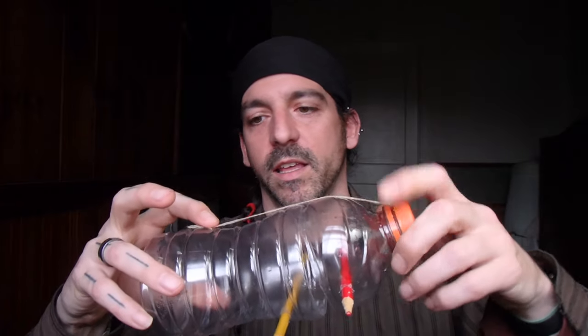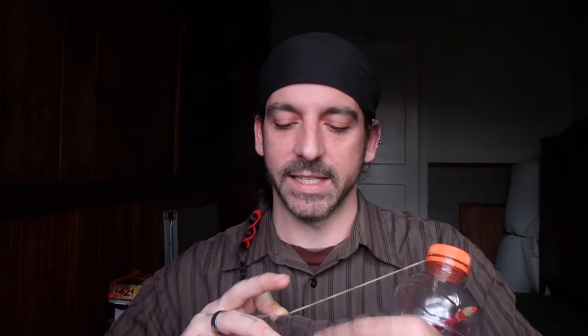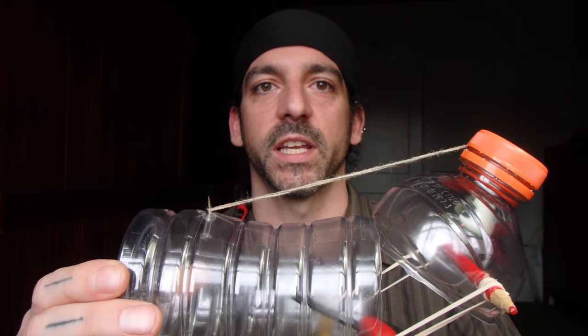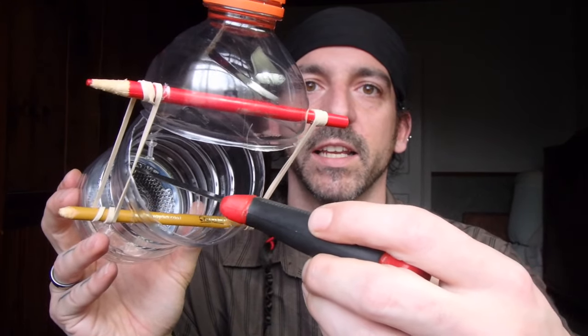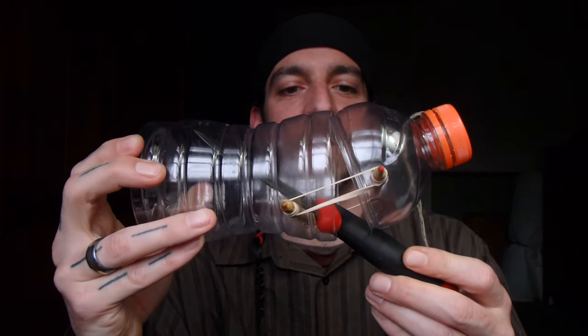Make sure your string is short enough to keep the trap in the open position when the trigger is ready. Screw the cap on carefully so the string isn't wrapped the wrong way. Then open it up, take the thumbtack, and set it — it's quite sensitive and you adjust it to your desired sensitivity. The mouse goes in here, you place some bait on the thumbtack — peanut butter, because everything loves peanut butter — and you just touch it slightly and the door slams shut, trapping the mouse inside.